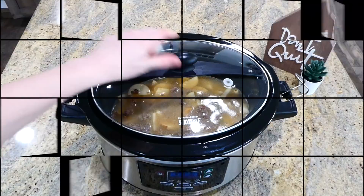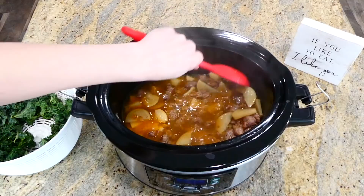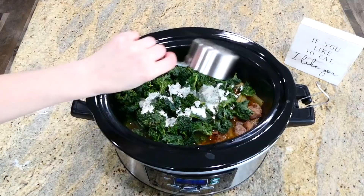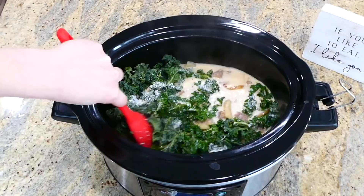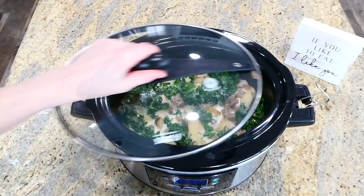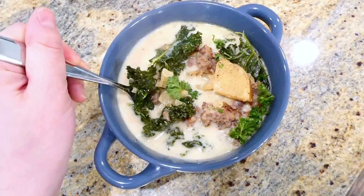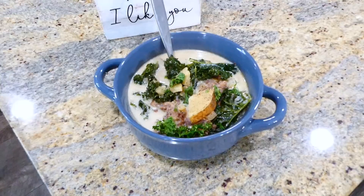Once cooking time was up, my house was smelling so scrumptious! Give the soup a good stir, then add four cups of fresh kale — stems removed and cut into smaller pieces — along with three-fourths cup of heavy cream. Stir to combine, place the lid on top, and cook on high for an additional 20 to 30 minutes until the kale wilts down. We typically like to serve this with fresh parmesan cheese on top. The soup is phenomenal — it has an amazing rich, delicious flavor.